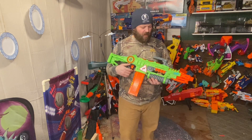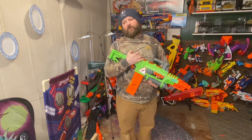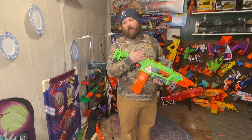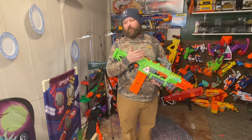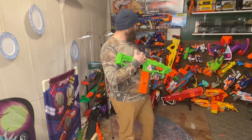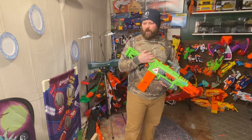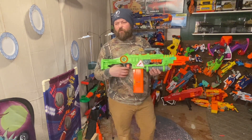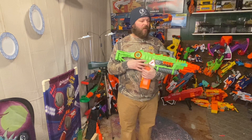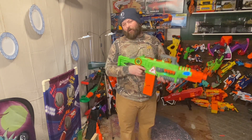I've actually found three Zombie Strike blasters at once — they were all different, which was weird but awesome. This one is in really good shape, and we found this one and a different one the same day. I have a lot of them — not all, but a lot of the Zombie Strike line. I've made reviews on just about all of them, though there are still a few I haven't reviewed yet.